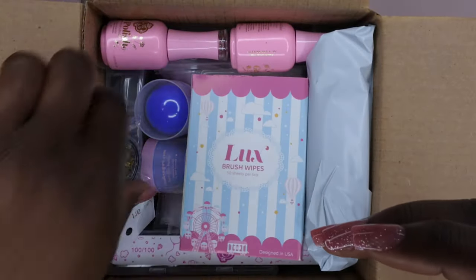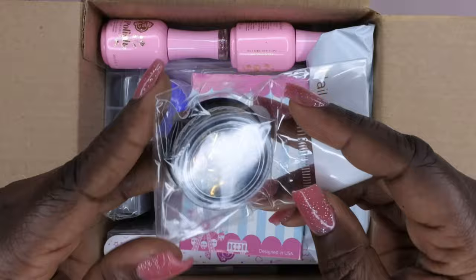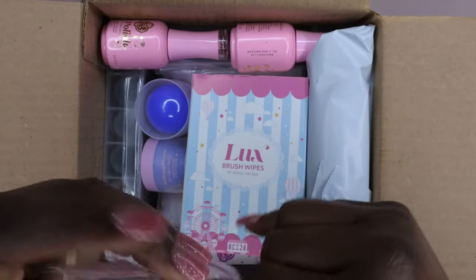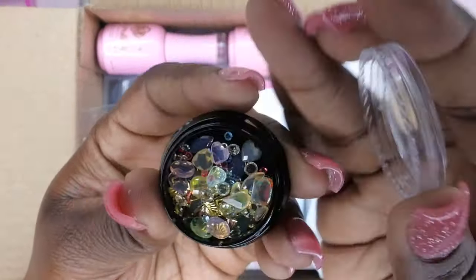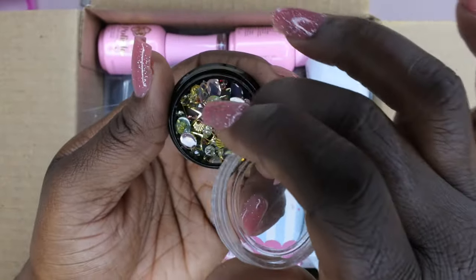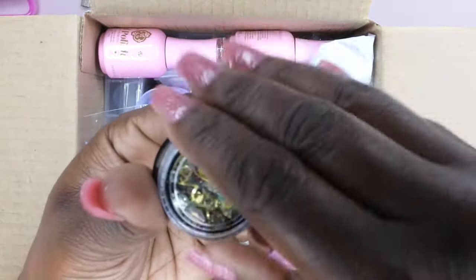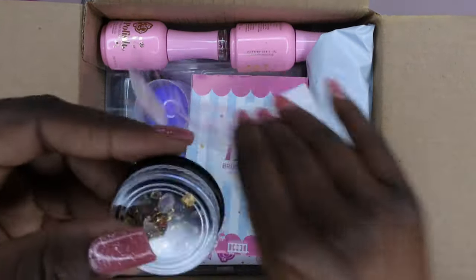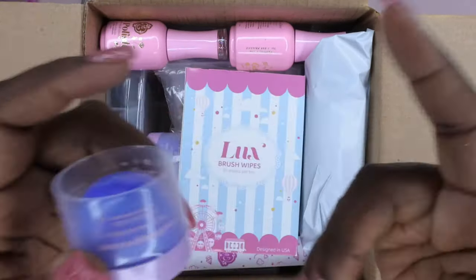Next I got some nail art charms and rhinestones. Oh, that's cute! These are really nice — I'll be able to put some nice bling on the nails. That's super cute. So we got some nail charms.